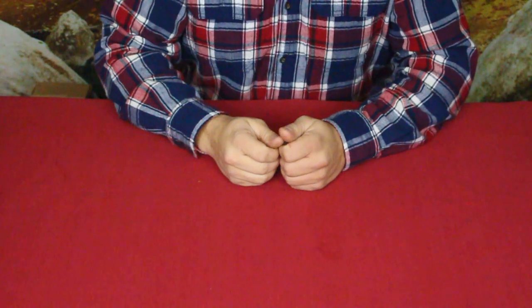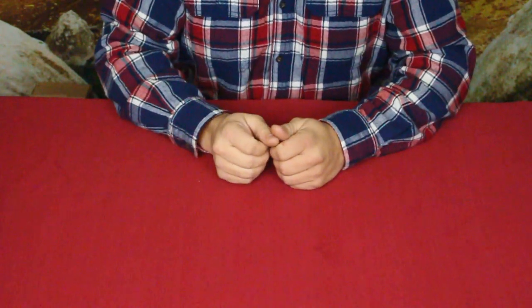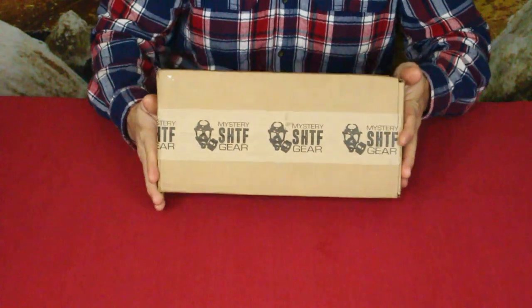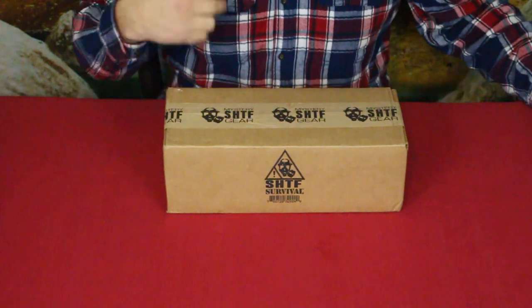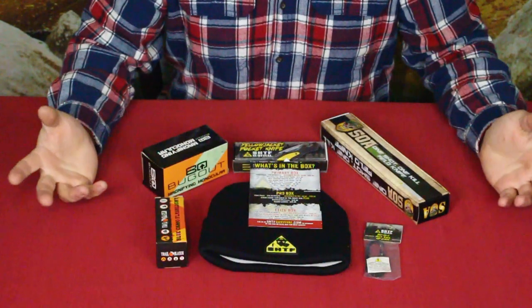Hello everybody, welcome back to the World of Me — my name's Cougar, and this is another episode from our camping and survival series. We have another monthly box in today; this is of course the SHTF box from Bud K, standard size. Let's see what's inside and hopefully they got us something pretty good.